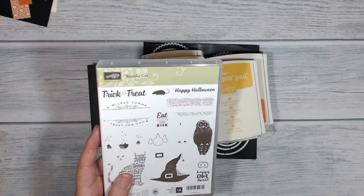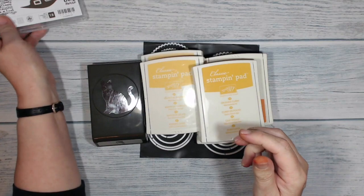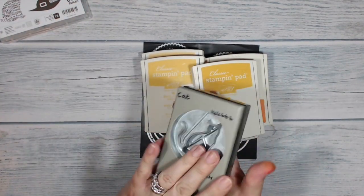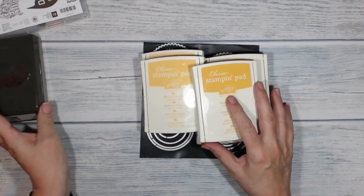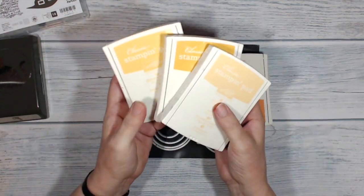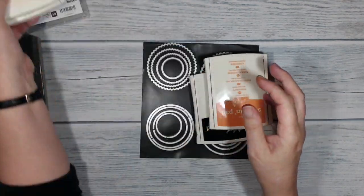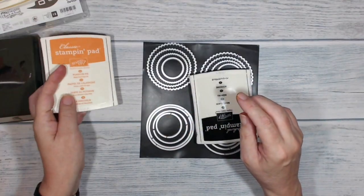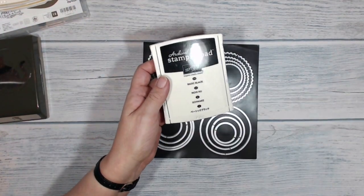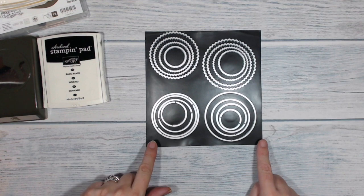I'm going to be doing some stamping so I'm using the Spooky Cat stamps. I've got my shades of yellow stamp pads — Daffodil Delight, Crushed Curry, and So Saffron. I've also got a bit of Pumpkin Pie. I'm not sure whether I'm going to use all of those but I've got them out just in case. I'm definitely going to be using Basic Black, and I've also got my layering circle framelits.